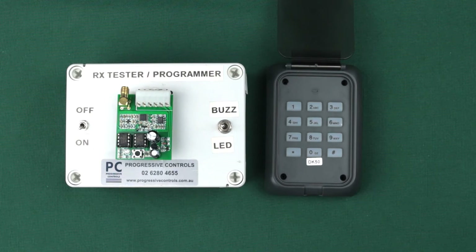Registering the keypad should be done before the keypads are mounted in their operating position. For this procedure, the keypads will need to be close to the gate motor and easily accessible, as it needs to be completed quickly. Each code on the keypad needs to be registered separately. I'll describe the actions first and then demonstrate the procedure.